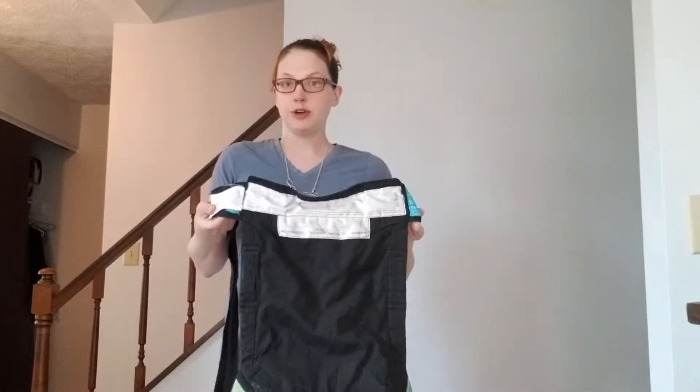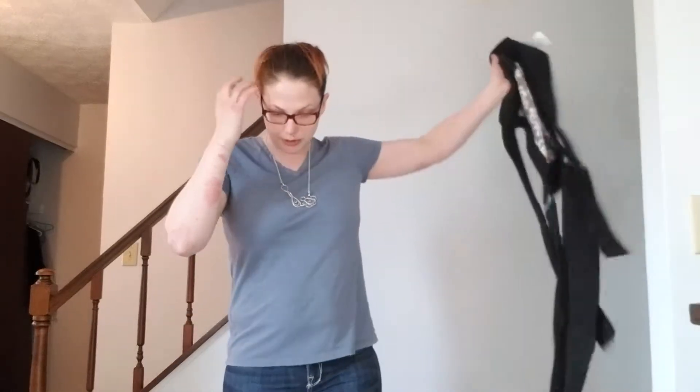I am using the Infantino brand that you can get at many Once Upon a Child's for pretty inexpensive. However, there are other brands as well that you can get.